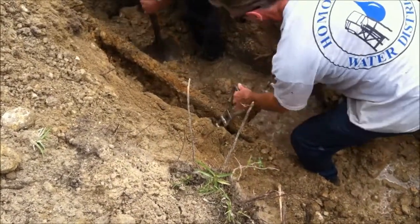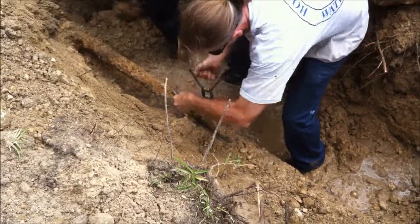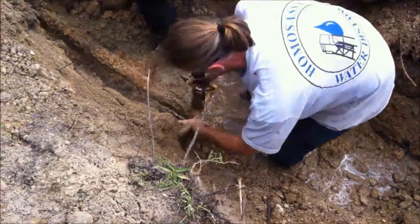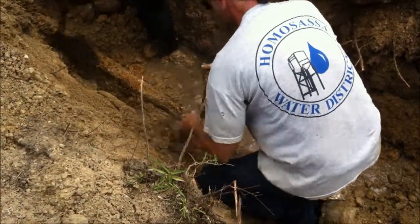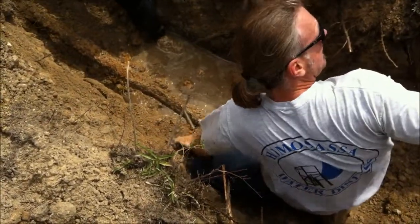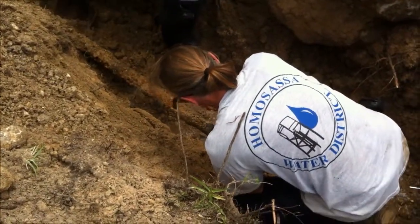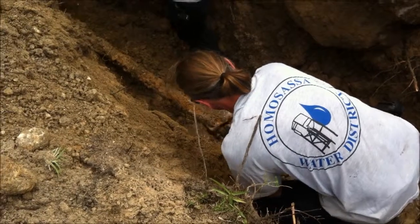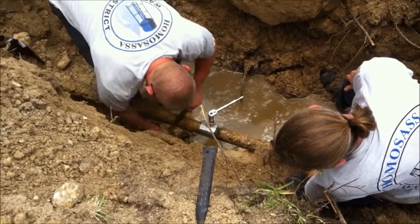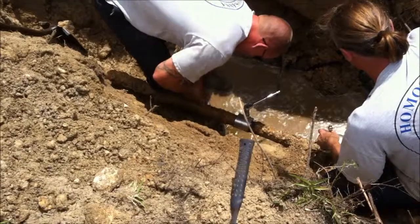The pipe was cleaned, ready for repair. Here we see one of the leaks already clamped with the second about to be.